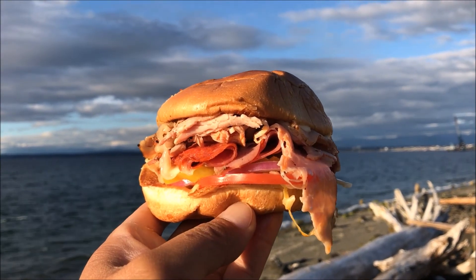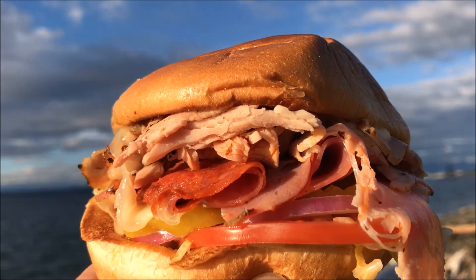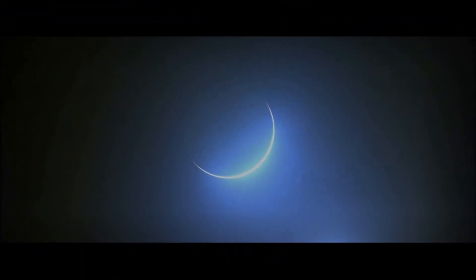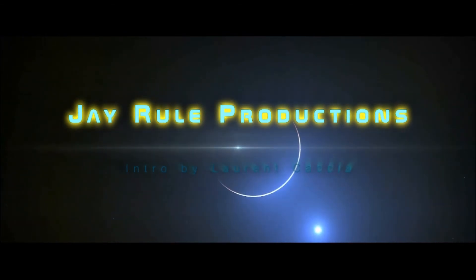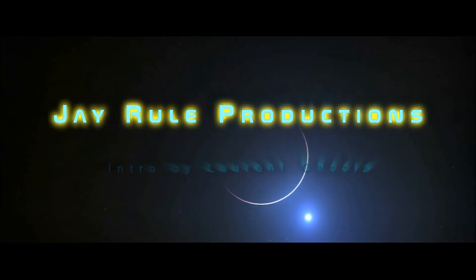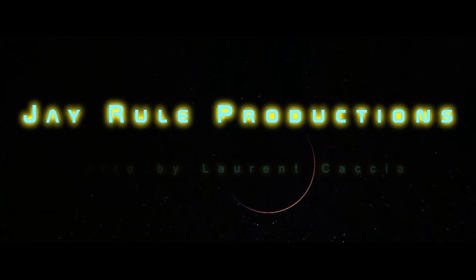I would sure love to climb that monstrosity of a tasty mountain. What's up guys? Welcome back to J. Rube Productions. Today we finally get to take a look at Arby's brand new limited time only Mount Italy Sandwich.